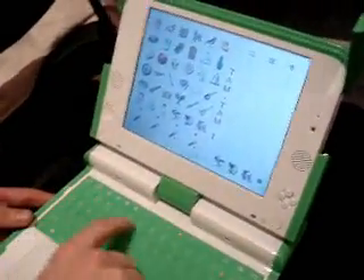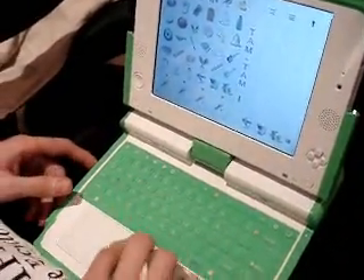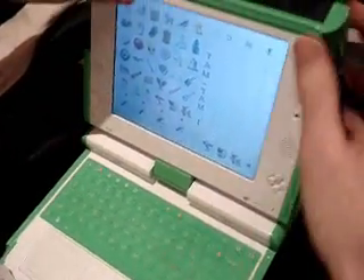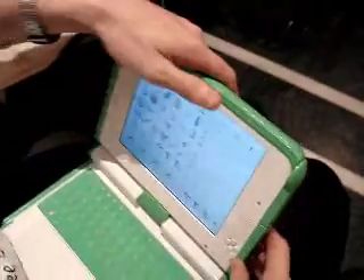Can you close it? When you close it, it looks like one of those Etch-a-Sketch toys. You can see the handle and the hinge — and that's your hundred dollar laptop.